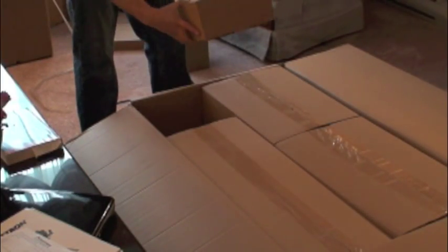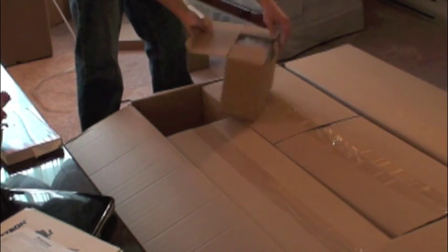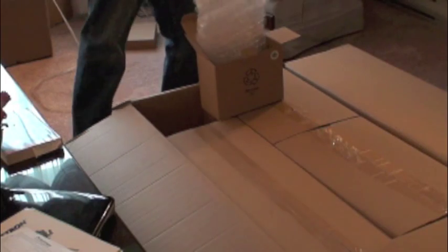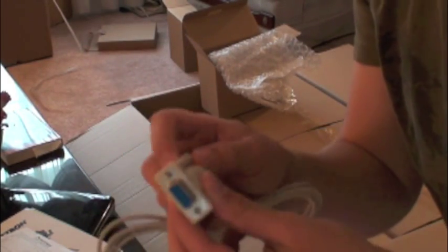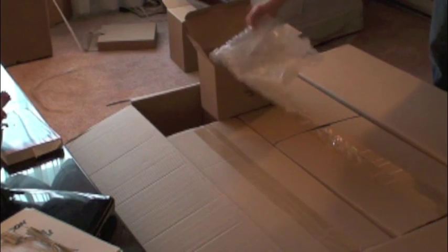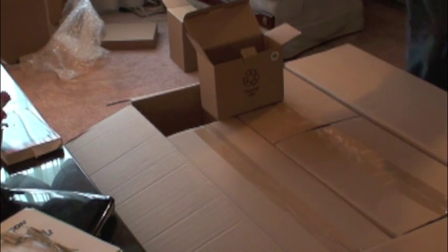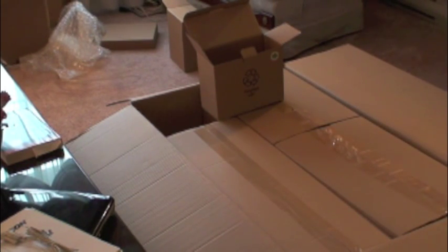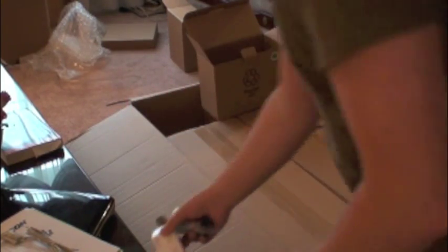There are two empty boxes inside a box. Let's see what's in this one — looks like a few little accessories. There's a serial cable to hook up to the computer; I'll need to get a USB converter for that to hook up to my laptop. And we got the eyepiece that it came with — this is a Celestron E-Lax series eyepiece, 25mm.